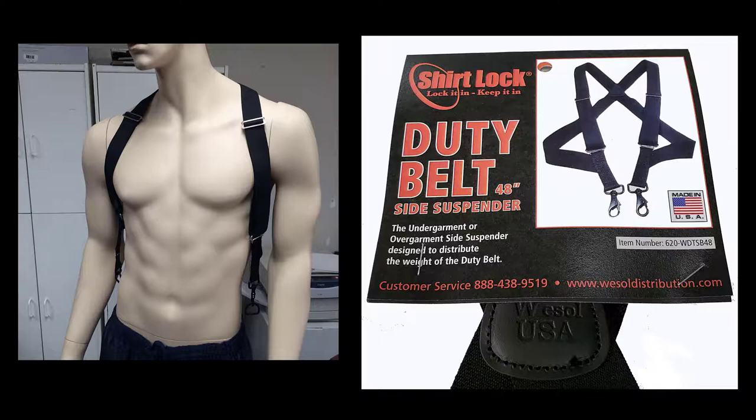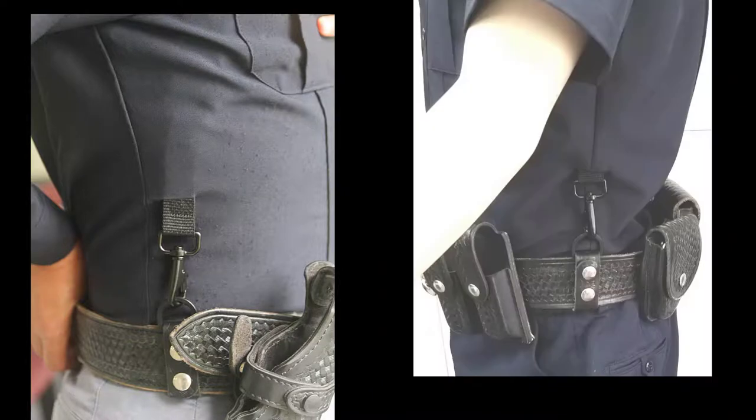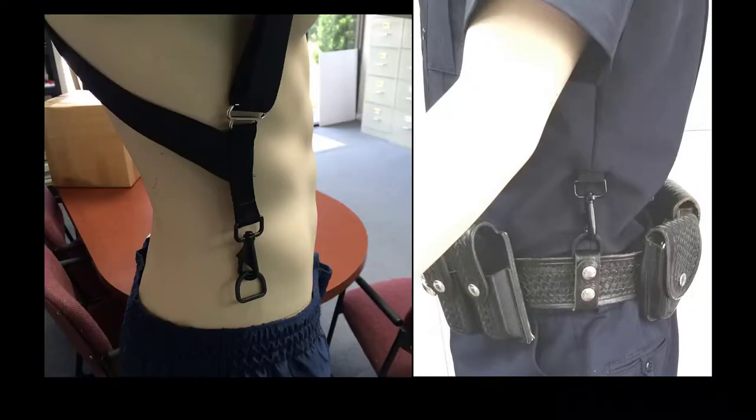The duty belt suspenders can be worn over the uniform and under the armor carrier. Directions are included for tailoring the uniform shirt so that the suspenders may be worn under the shirt, enabling the snap hooks to attach to the duty belt.